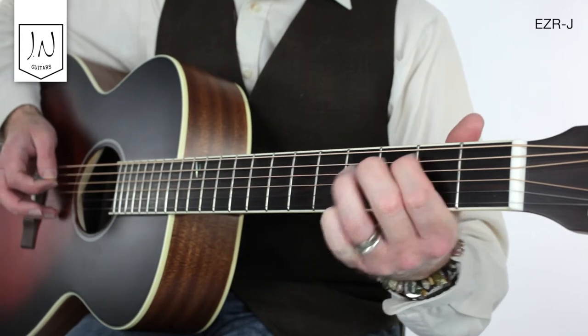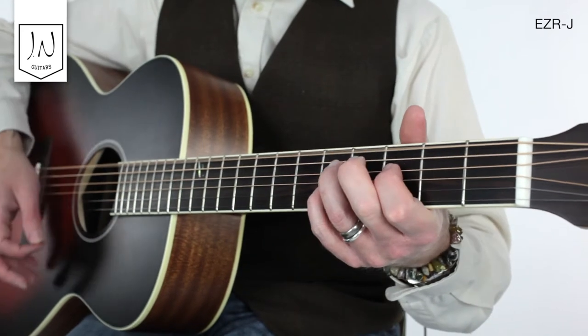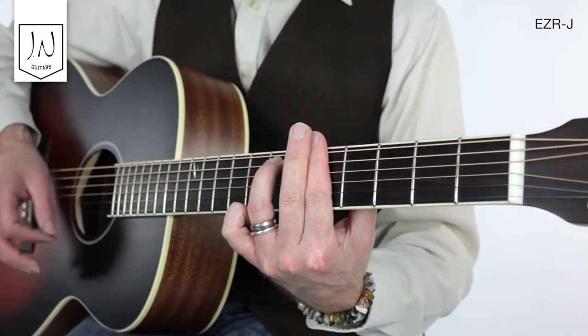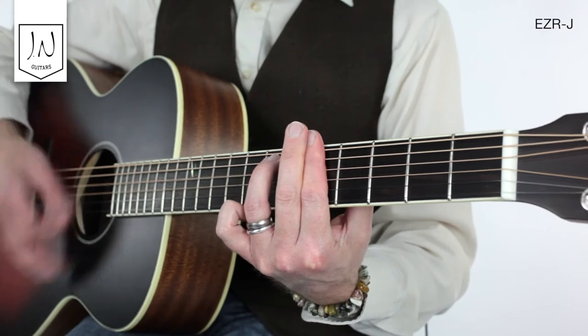The aesthetic embellishments on this guitar include the ivory coloured body binding and an abalone marker at the 12th fret. The finish is satin throughout, and it gives a smooth feel to the neck for ease of playability.